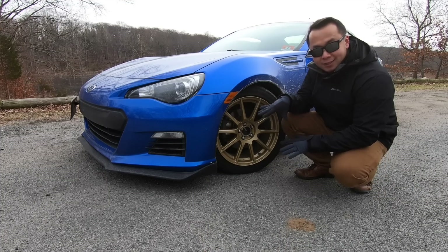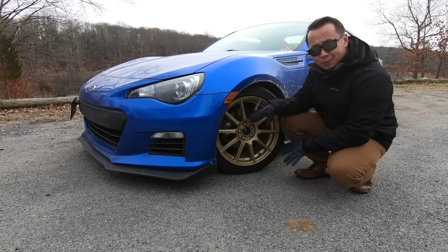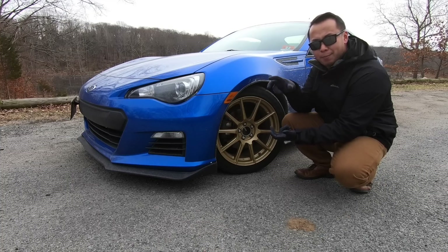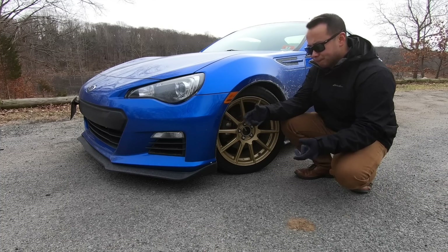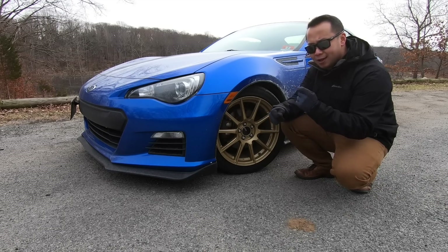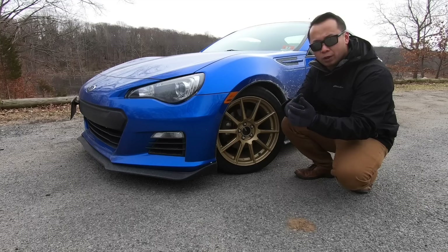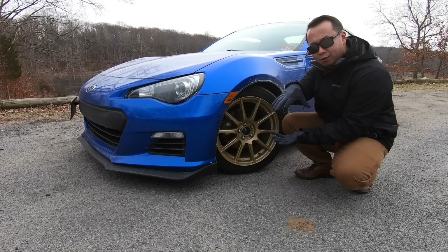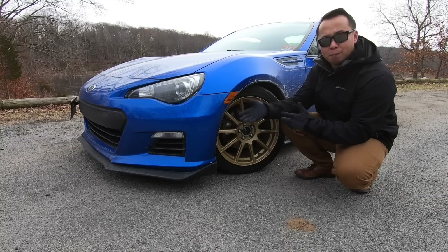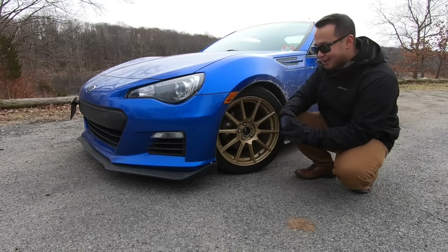These are Enkei TS-10 10-spoke wheels — very lightweight, 17x8. These use tilt cast with flow forming. The mold starts at 90 degrees and as they pour molten metal they turn the mold, giving better crystal structure before flow forming begins. Flow forming is an in-between technology between normal casting and forging — they stretch out the entire wheel structure using rollers, cold working the wheel so you get more strength from less material. The 17x8 Enkei TS-10 weighs only 17.7 pounds, which is amazing.